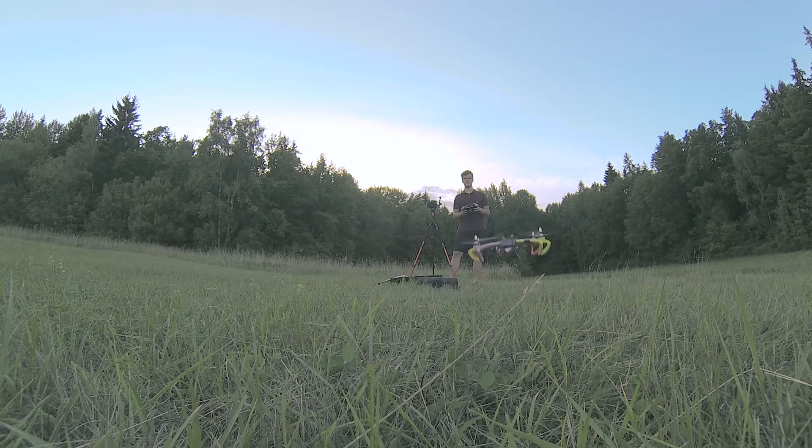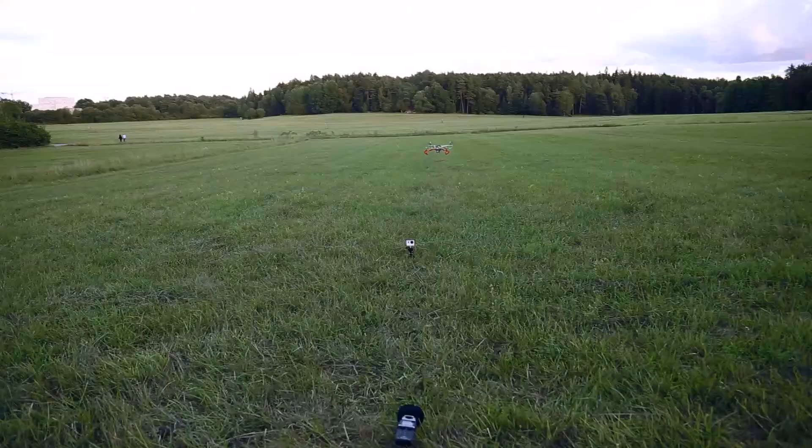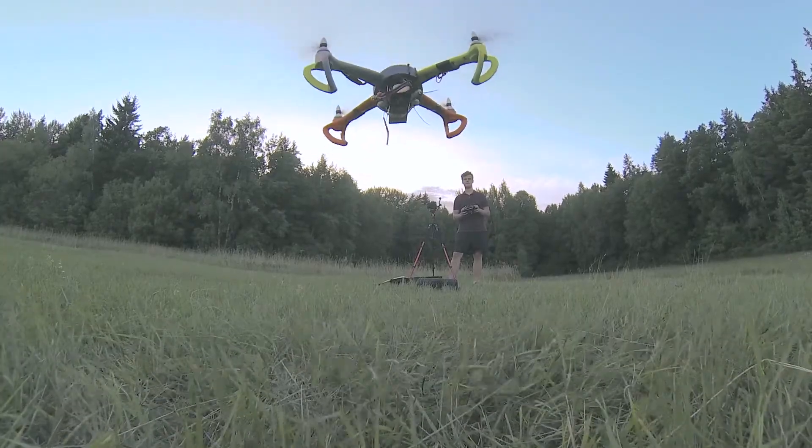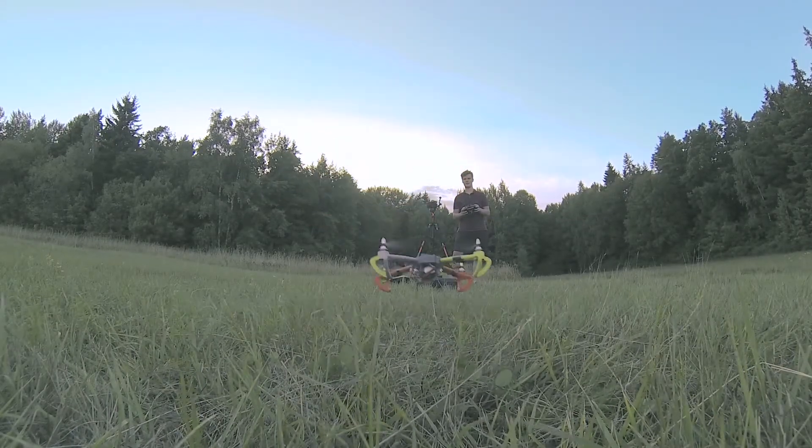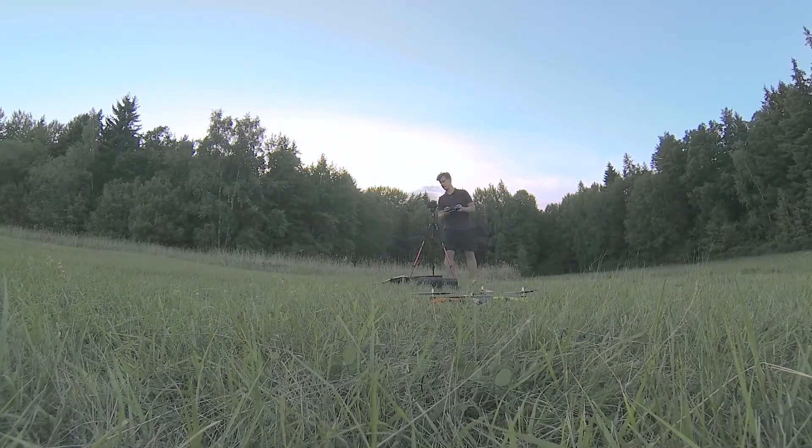Let's see if we can get some action over the GoPro. See if we can do a good landing — and I think we're going to call it a success for today. Okay, maybe not a great landing, but it was a landing.